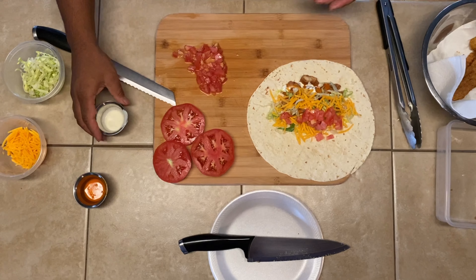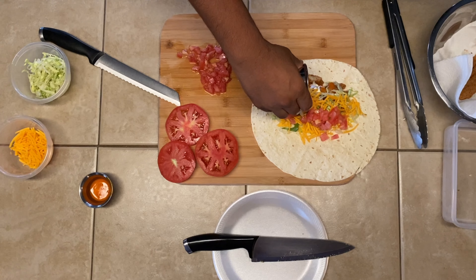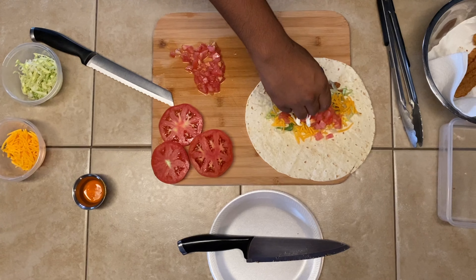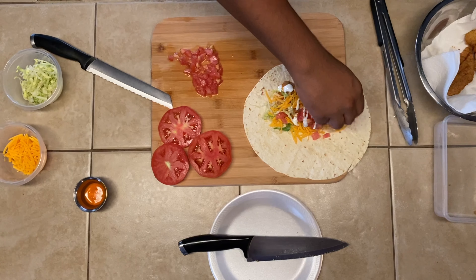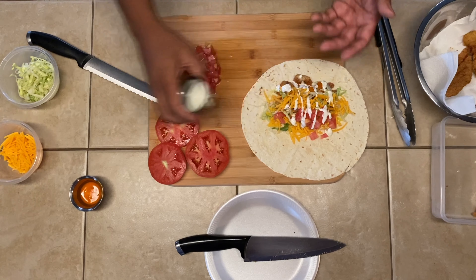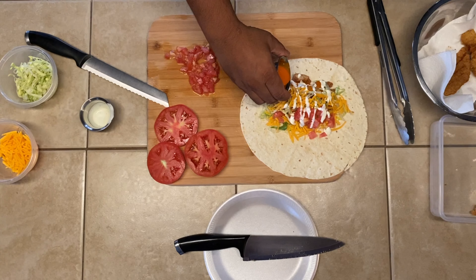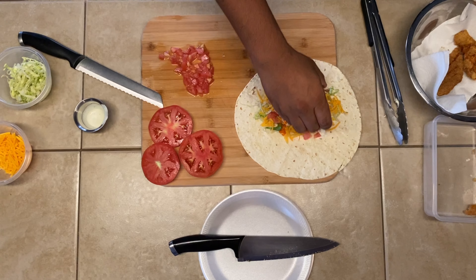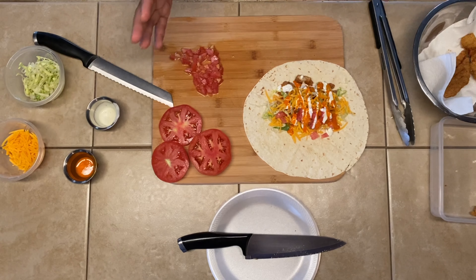Now you can go back over with just a little bit more ranch to get it on everything nice and easy. Obviously if you have a squirt bottle this is a whole lot easier, but we're just doing it as if you're in your kitchen cooking. Same thing with the buffalo sauce — just a nice drizzle over top of everything, real nice and easy.